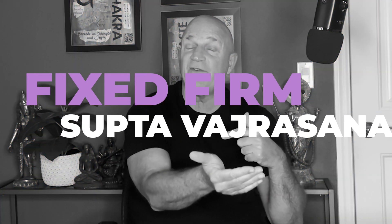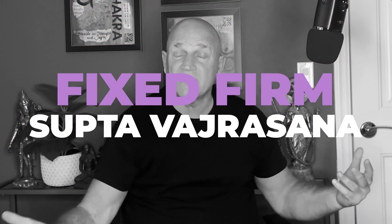In this pose, it's called Fixed Firm or Supta Vajrasana. Supta Vajrasana does not literally mean Fixed Firm — I think the 'firm' comes from sitting in the position and being 'fixed' in it, who knows. But 'Supta' means Reclining and 'Vajra' means Diamond — it can also mean thunderbolt or lightning. So the accurate translation is Reclining Diamond Pose: Supta Vajrasana.